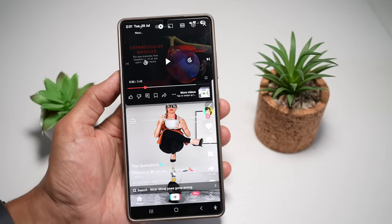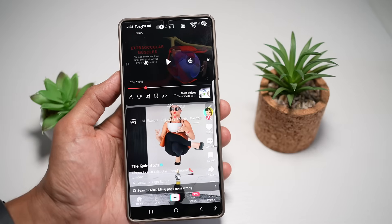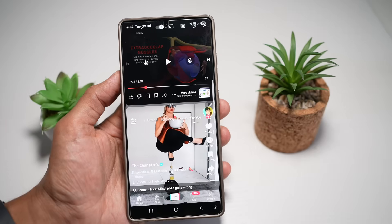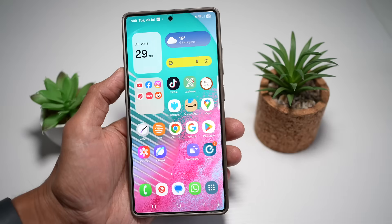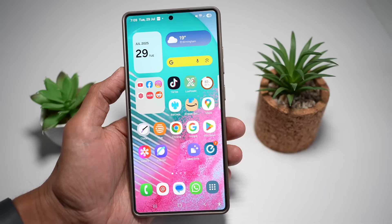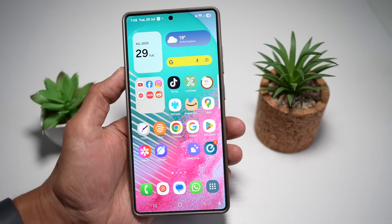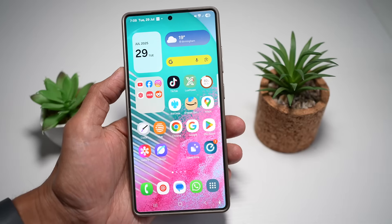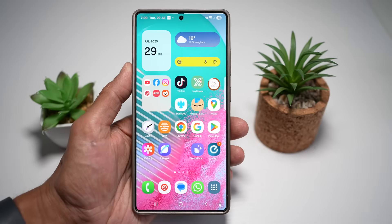This gives you desktop-like multitasking on your phone, improving your productivity and making full use of the Ultra's massive screen real estate. These seven features might not be flashy, but they make a real difference in how smooth, smart, and enjoyable your S25 Ultra experience becomes. If you learned something new today, don't forget to like this video, subscribe for more hidden tips, and drop a comment telling me which feature you'll be using first, or if there's one I should cover next.